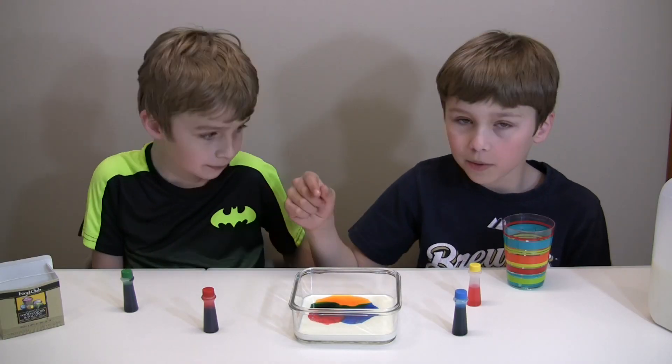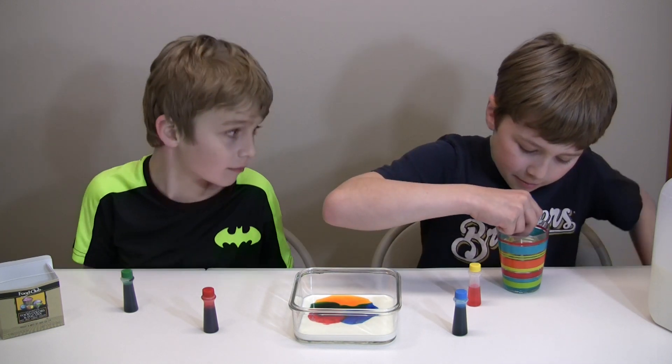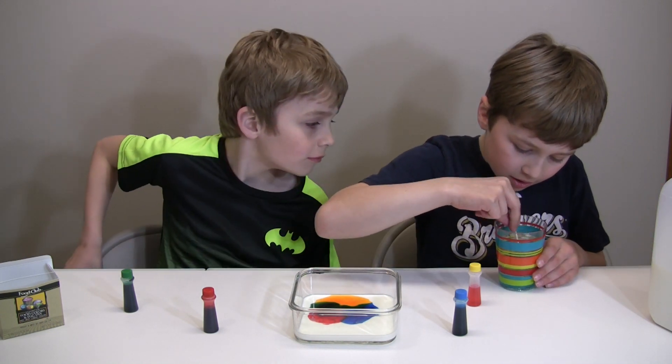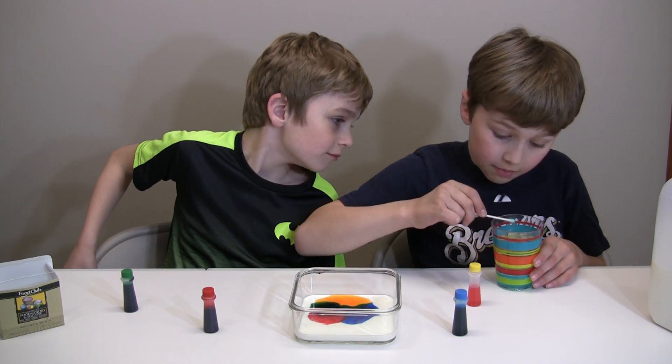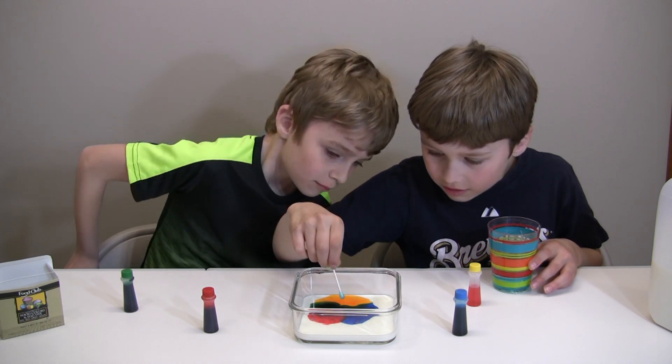Now we're done pouring in our food coloring. Now I'm going to put in the dish soap that's on the q-tip. Make sure it's not dripping before you put it in. 3, 2, 1, go!